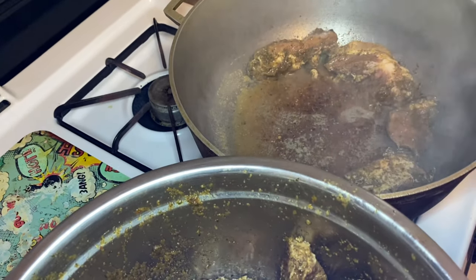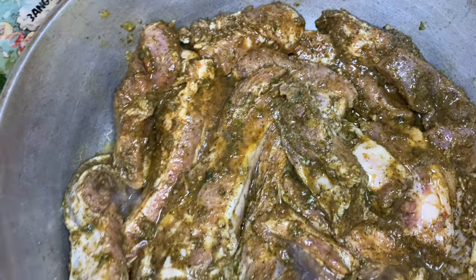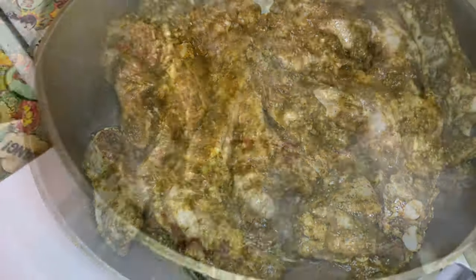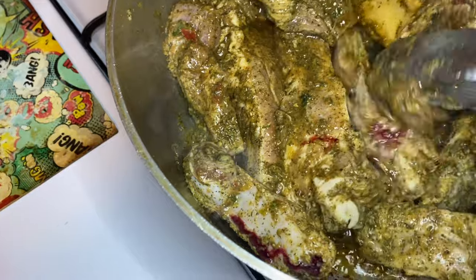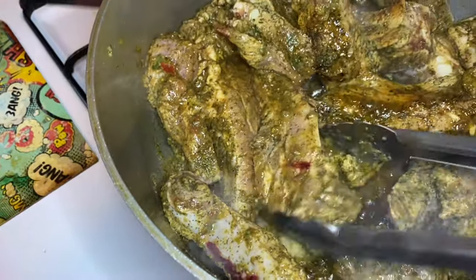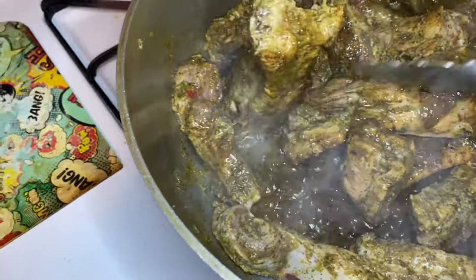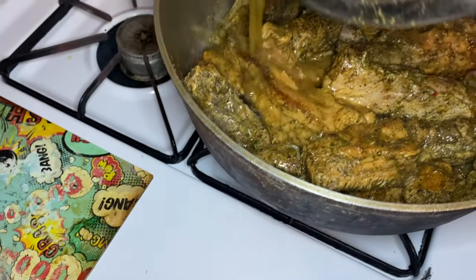Once my chicken bouillon cube has toasted and browned, I'm going to add in my costillas. Once all of the costillas are in the pot, I'm going to leave them alone — not touch them, do nothing to them — for exactly 10 minutes. This is when they begin to brown. Look at that beautiful browning color! I love browning, especially browning with the chicken bouillon cubes — so much flavor.